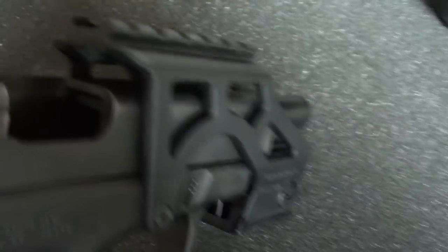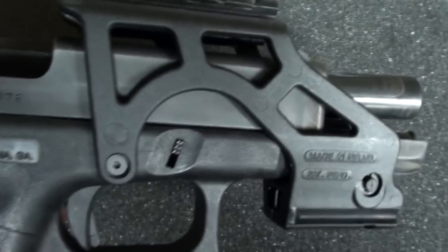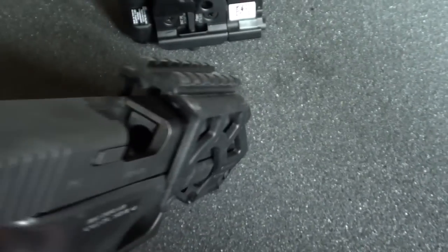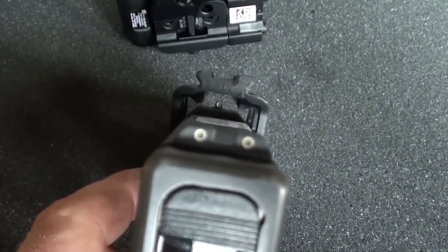My son and I took this thing out to the range last night to see how it would work out, and I thought you guys might want to come along and spend some time with us there. So I'll show you that video now.